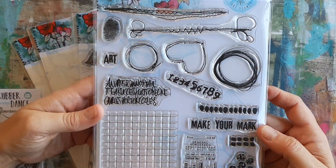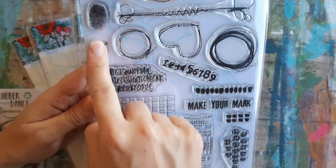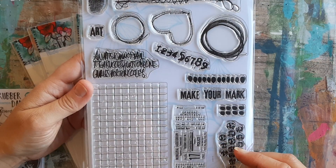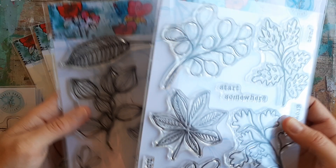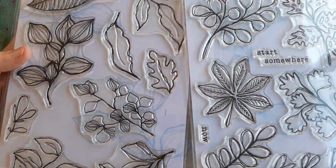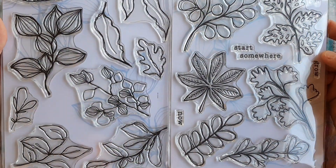There are also some really cool patterns that I got a hold of, just for some mixed media texture. I really love a lot of these. These are going to be so much fun to make artwork with. I love florals and leaves and things, so you can see I got a couple of those. I'm really excited to try these guys out, too.